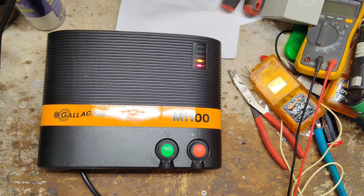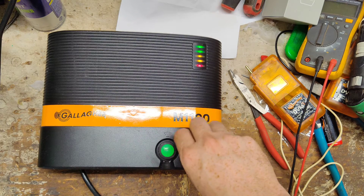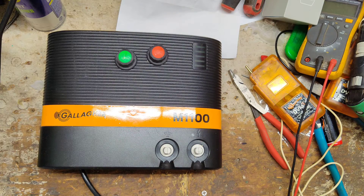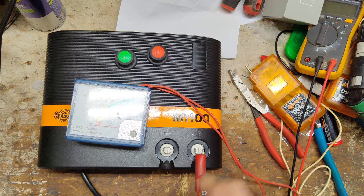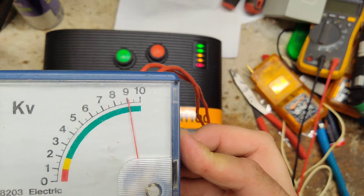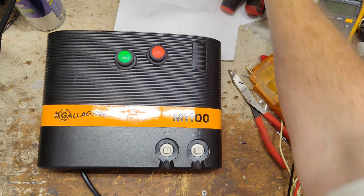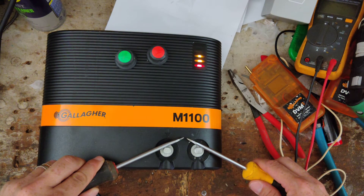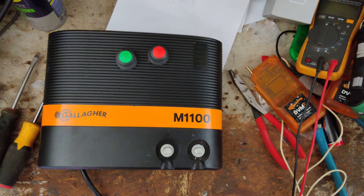The capacitor and transformer, like I said, were still good on the inside. So we'll plug it in here. We're getting about 9,000 volts out of it. Put a couple of screwdrivers across there to see if it's going to spark — and it throws a nice hard shock to it.